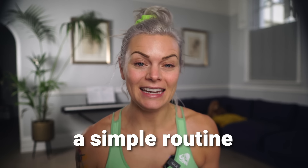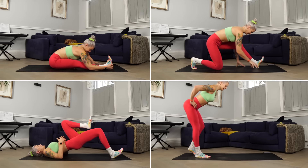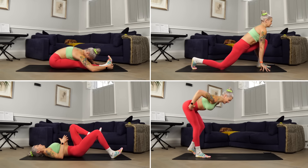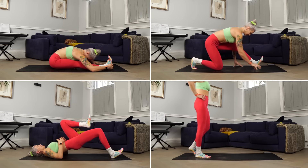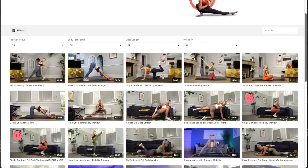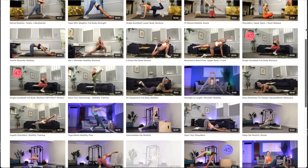Today I have for you a simple routine which will absolutely transform your hamstring mobility. If you struggle with tight hamstrings, the techniques and methods in this video are exactly what you need. This is a beginner-friendly follow-along routine, and if you give it a go three times per week, I guarantee you will be shocked at the progress you can achieve in just one month. I have hundreds more follow-along mobility, flexibility, and yoga classes in my online studio — check out the description for more info. Let's get into it.